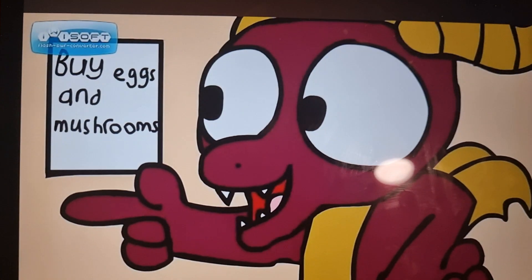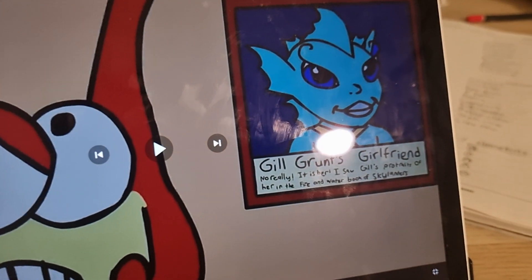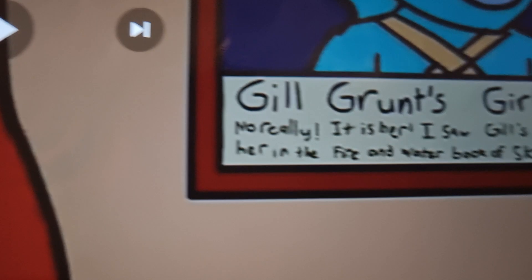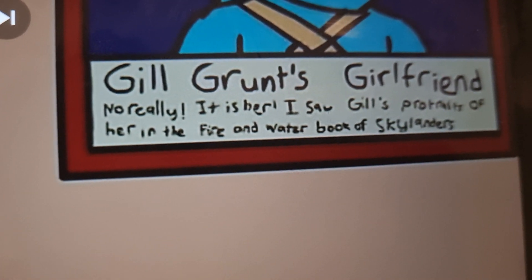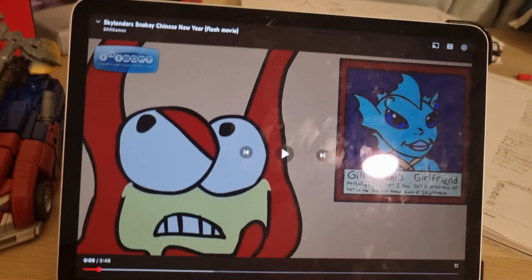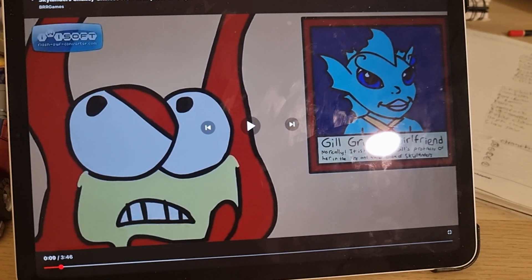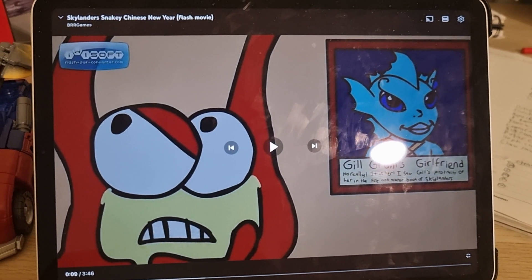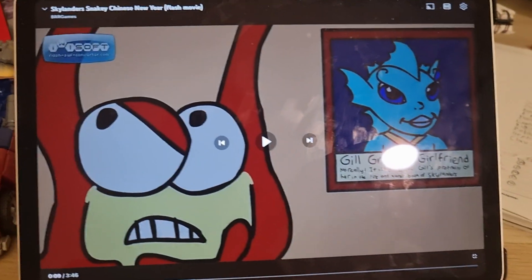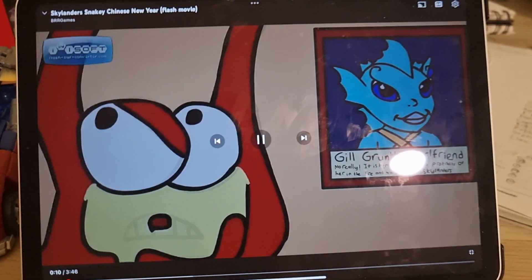They buy eggs and mushrooms. This was my first interpretation of Gill Grunt's mermaid girlfriend. I added the line 'Gill Grunt's girlfriend — no really, it is her.' I saw Gill Grunt's portraits of her in the Fire and Water Book of Skylanders, and she even made an appearance in one of the Skylanders novels. Maybe somebody should do an adaptation of the Skylander novels — like The Machine of Doom, The Curse of the Fish Master, and Against the Cyclops Queen.